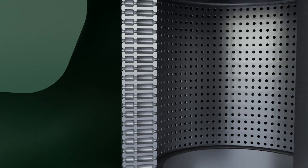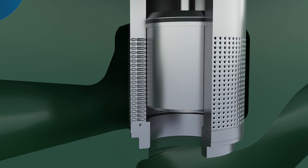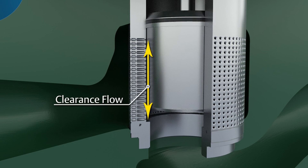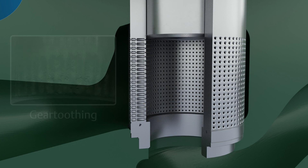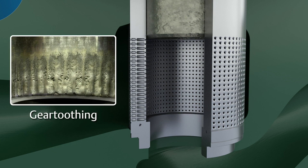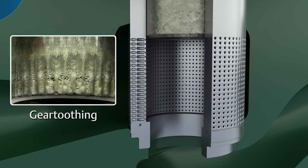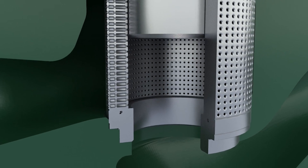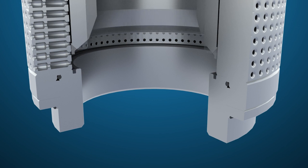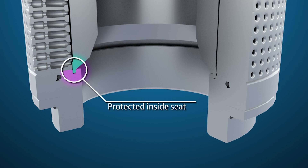While Cavitrol III trim is an effective solution to prevent cavitation damage over time, because of clearance flow, the seat area on the plug can become damaged and will exhibit gear toothing. The valve seat will show similar damage, and leakage through the valve will be excessive. An effective solution to provide extended life, if gear toothing is an issue, is to convert the plug and seat ring in a Cavitrol III trim to a protected inside seat design.